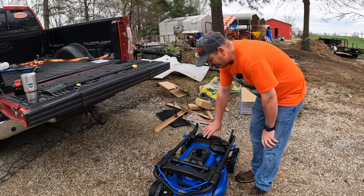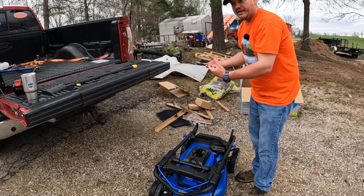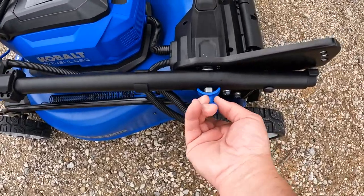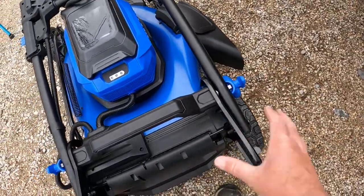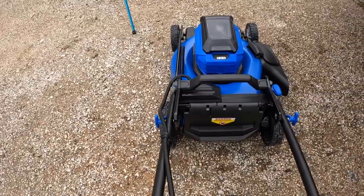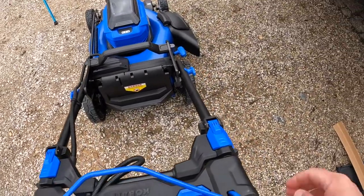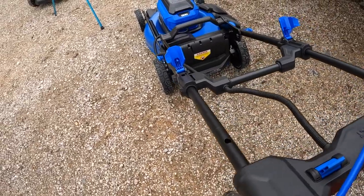One thing I noticed right off is this mower has a handle and a position where you can grip it, giving you nice sturdy handholds for whenever you need to lift it into a vehicle. To unfold the handle, you pull the tab, turn it sideways to lock the pin out — same on both sides — so the pin doesn't go back into the holes. Raise the handle up, turn the knobs to lock into place, then slide the upper handle section out and it locks right back in.